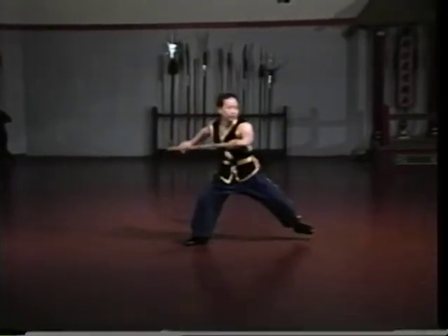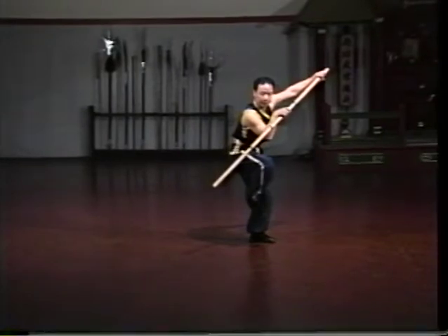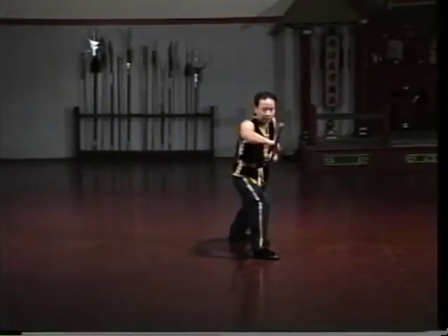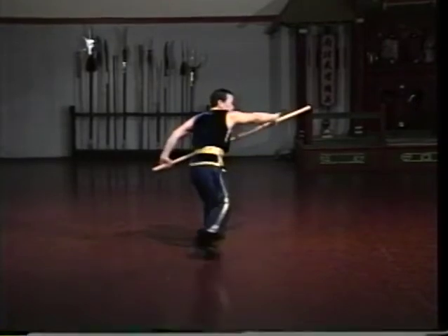Hung Gar staff techniques are generally mid-range to close-range techniques and not long-range movements. In fact, there are only 4 long-range strikes in the entire Monkey King staff set, as seen in lessons 5 and 6. All of the techniques are mid- to close-range techniques.